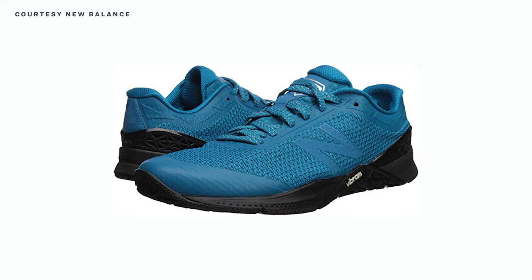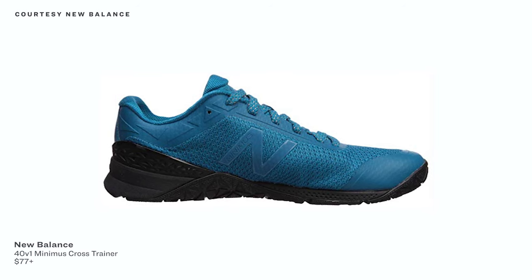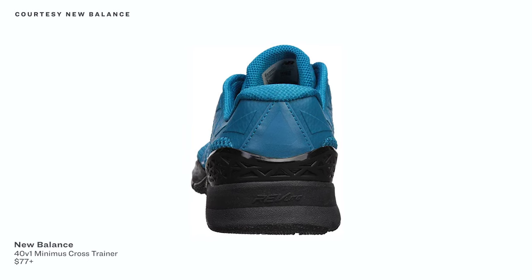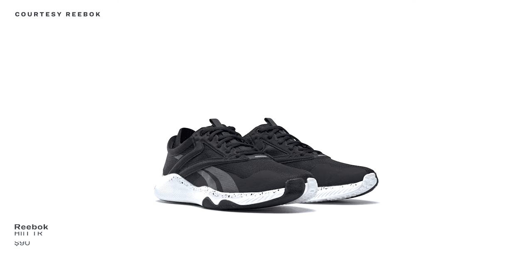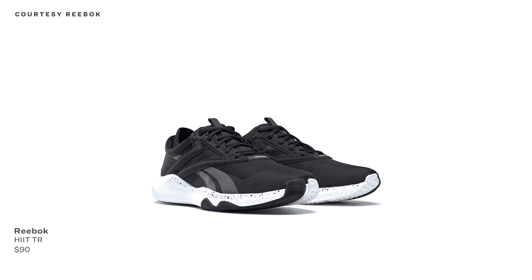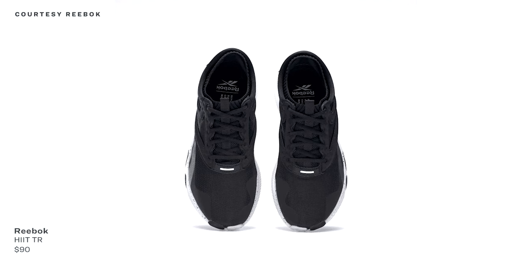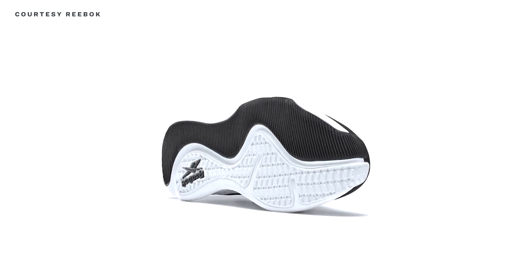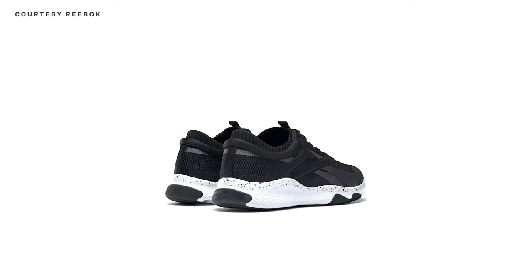This is a budget pick. The New Balance 40 V1 Minimus Crosstrainers start at just $77, but they're run-friendly, comfortable for weightlifting, and all the rest. They've got a thin, grippy sole, yet the shoes weigh in at just 10.2 ounces. The synthetic mesh upper also adds extra comfort during a versatile workout. Lastly, the Reebok HIIT TRs are $90 shoes geared toward high-intensity interval training. The outsole is made of bifurcated rubber adept at multi-directional movement, and there's a mid-foot cage which, paired with a cushioned collar, keeps your feet very stable.